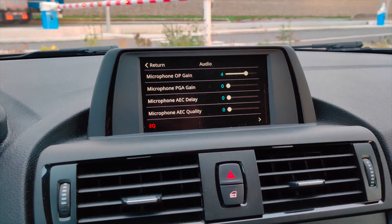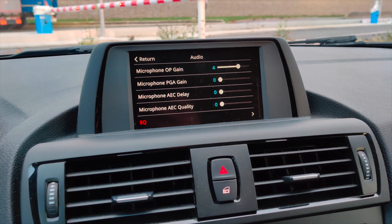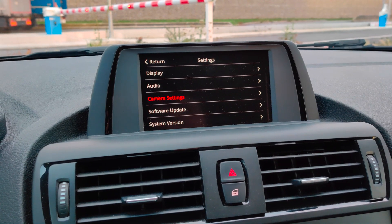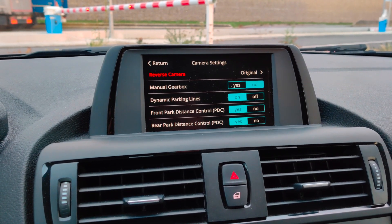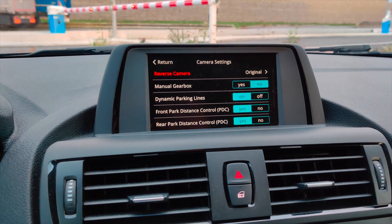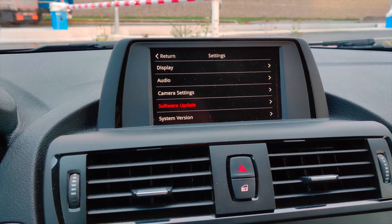My only complaint about this device is that the audio doesn't seem very good. This might be a limitation of the aux input, so maybe this is the best we can get. You can also hook up an aftermarket camera — I haven't done this yet, but there are cables in the box to do so.